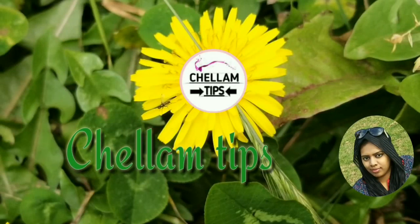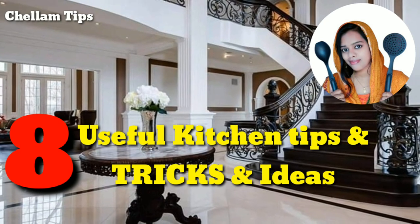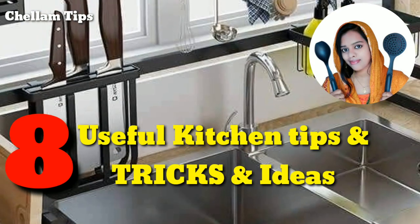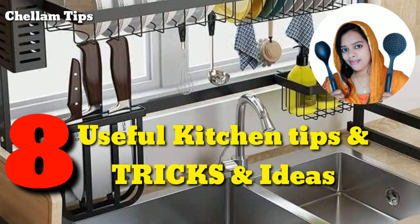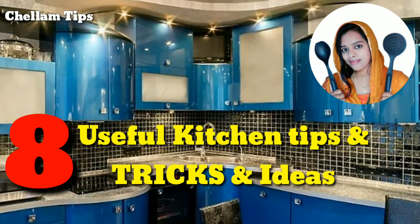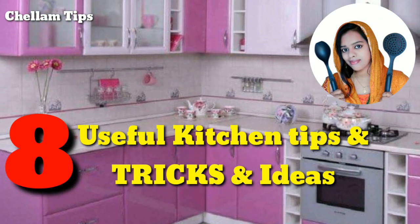Hi friends, welcome to Chalam Tips. In this video, you will see some tips and ideas in the kitchen. You will see all useful tips and ideas. Here is my channel — I upload new tips videos. You will see this video and links in the description.